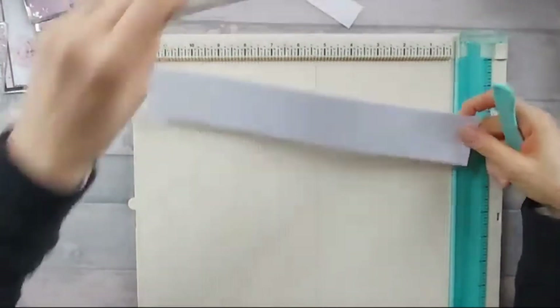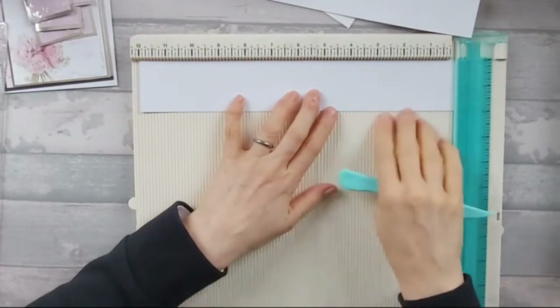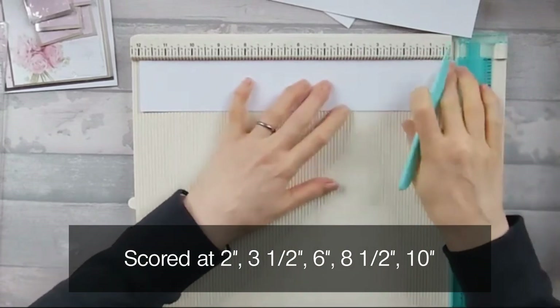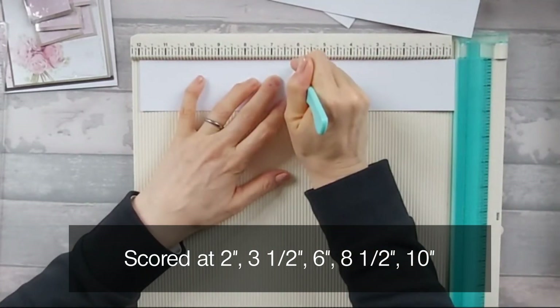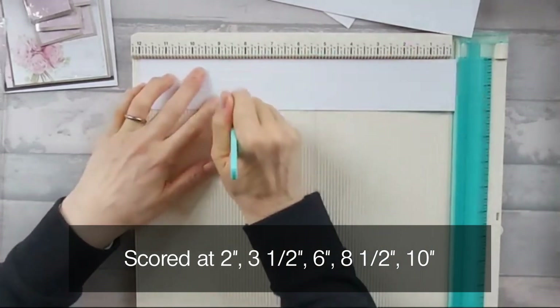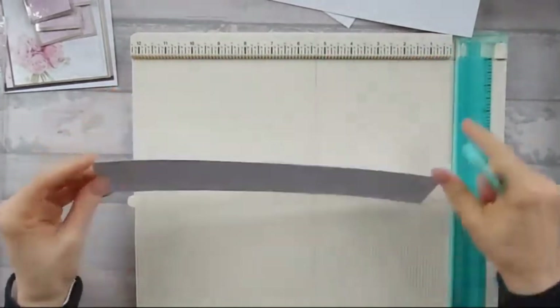Then we're going to take the other piece, which is just slightly shy of two inches by 12 inches. This one we're going to score at two inches, at three and a half, at six, at eight and a half, and at ten. Okay, so that's that one.